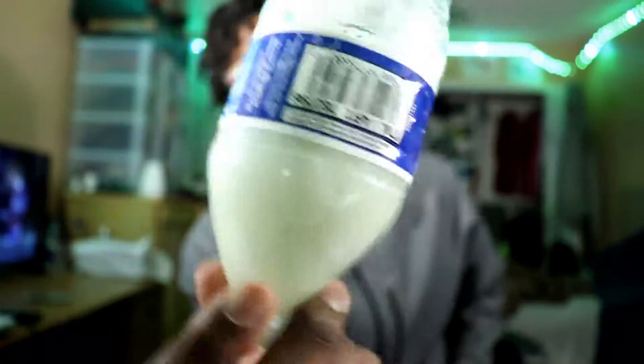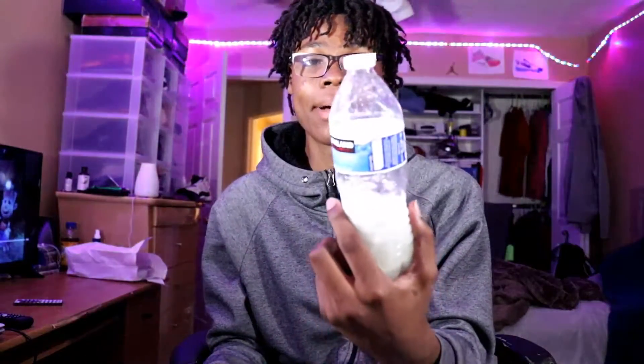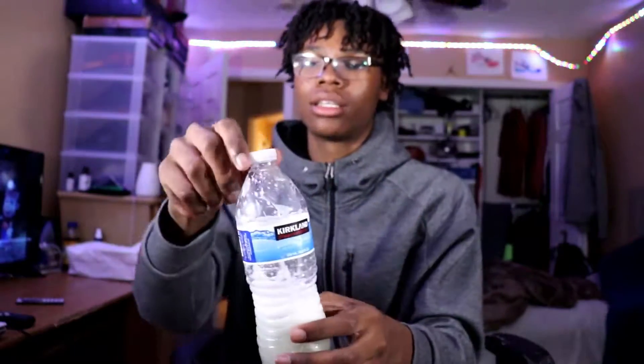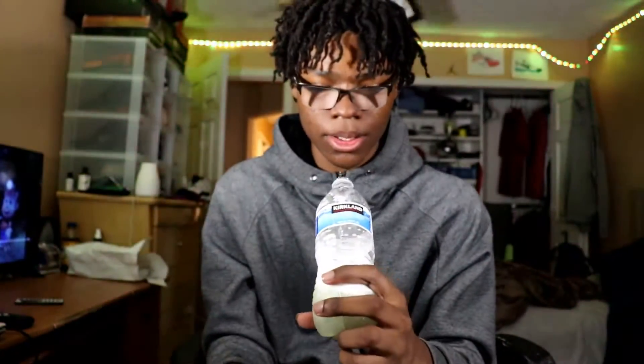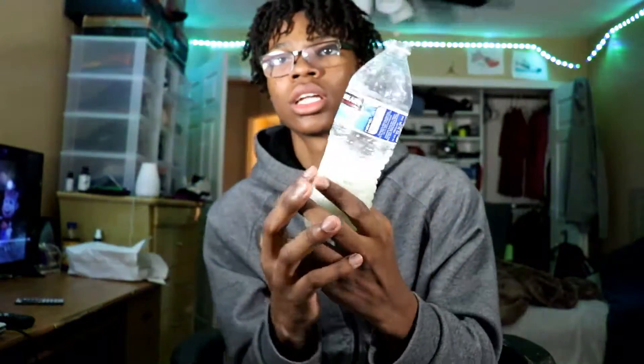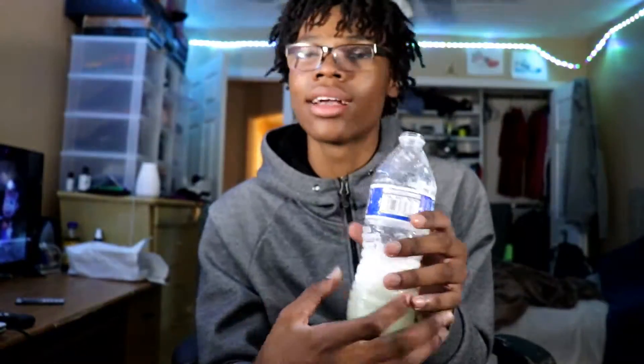All right, I had this sitting for a minute — got a little distracted. I put the cap back on and shook it around a bit. Now I'm gonna go pour this out — not in my room — and then bring the laces back so you can see how they look.